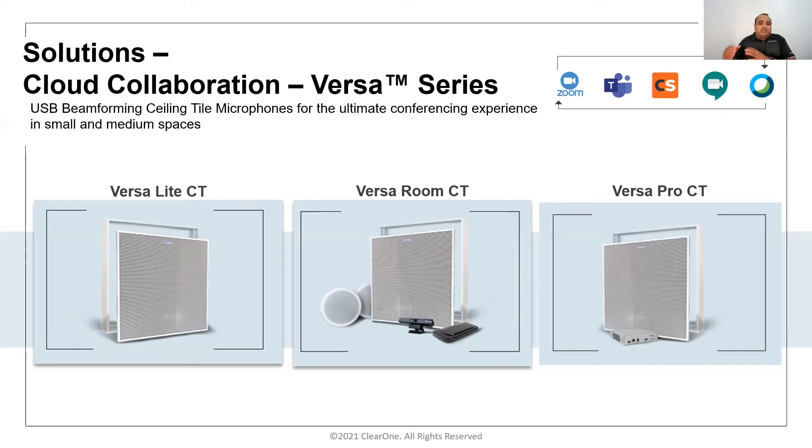Versa Pro CT is for customers who require a bit more integration. The light CT and room CT are USB-enabled devices compatible with all popular PC-based conferencing solutions. For those who need more than USB — such as line in/line out integration — the Versa Pro CT uses our Converge Huddle mixer. It includes the ceiling tile array with the Converge Huddle mixer, and the mixer still offers three echo-cancelled inputs.